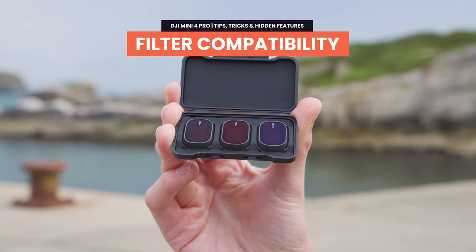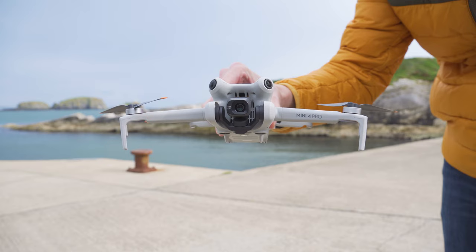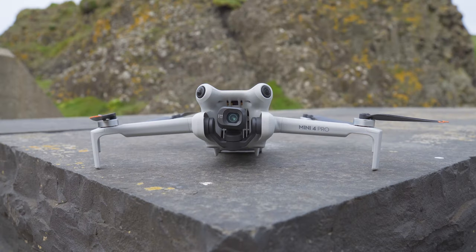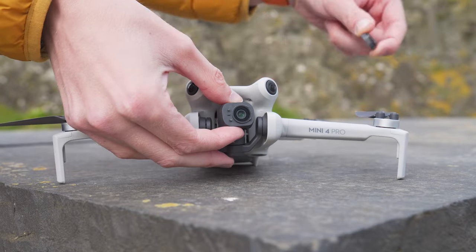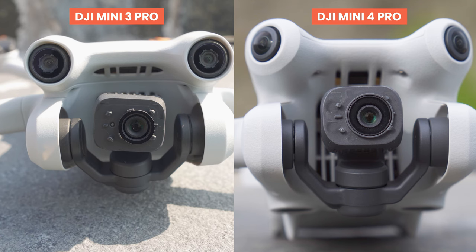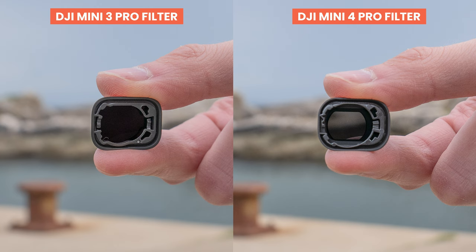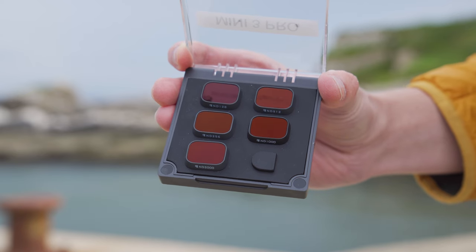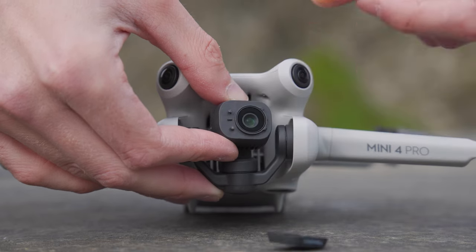Up until this point, filters have been compatible between the Mini 3 and Mini 3 Pro. When I got the Mini 4 Pro and quickly looked at the camera, I thought filters from the Mini 3 Pro would definitely fit. But unfortunately that is not the case. When you remove the cap, you can see the camera lens is slightly bigger than that of the Mini 3 and Mini 3 Pro, and there is a little notch just to the side that is slightly different. This means any filters you currently have for the Mini 3 or Mini 3 Pro are not going to fit onto the Mini 4 Pro.